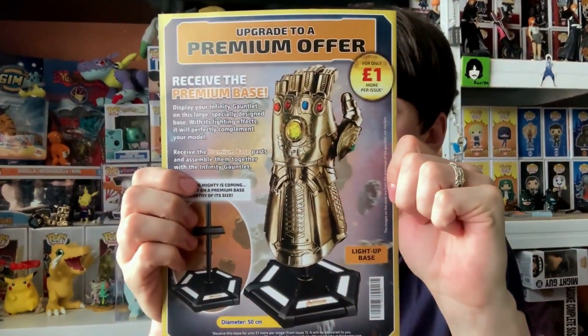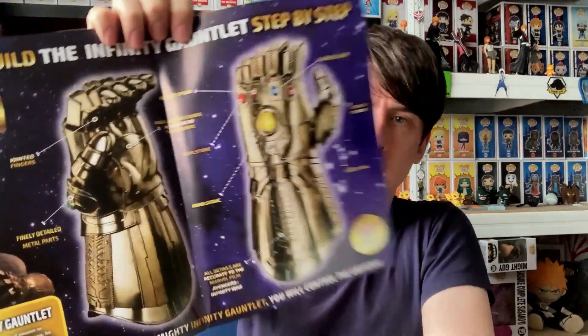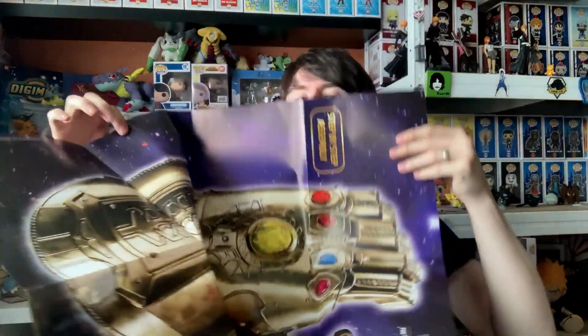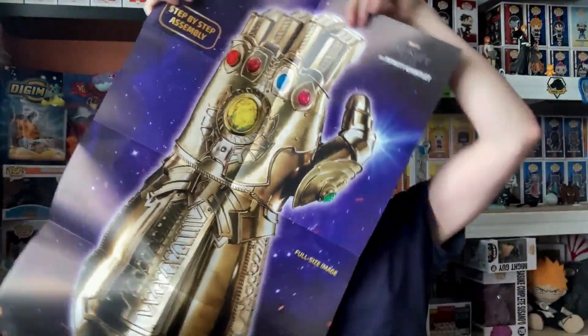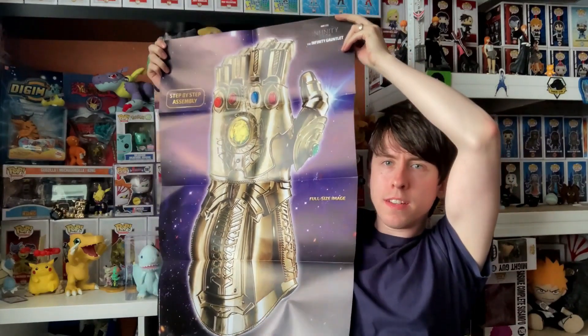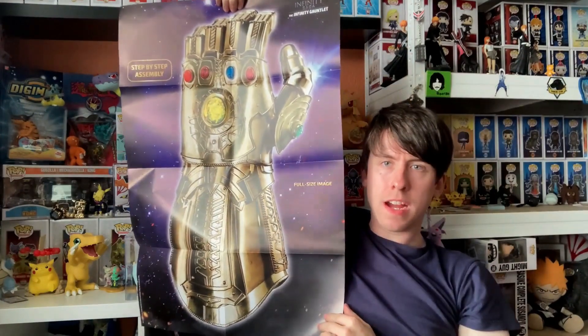Another thing is it's like a little poster book. That's the front and on the back it goes over about the exclusive stand you can get, which is quite exciting. More detail about the hand, and by the way it's not plastic — it's made of metal. And it does show you the actual size of it.